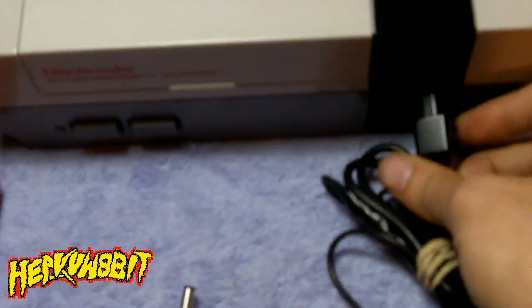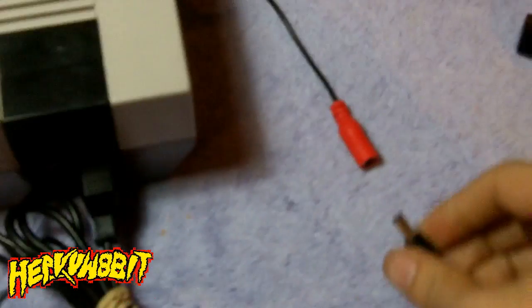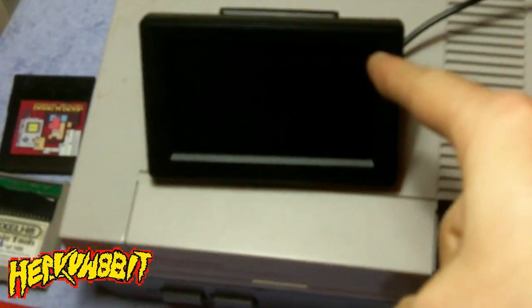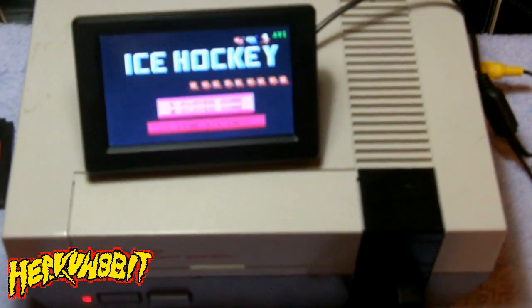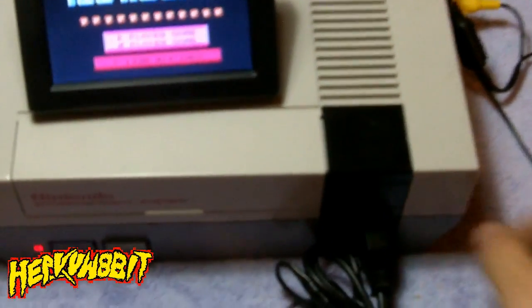Let me just plug this in real quick to show you how it works. So what's going on now is that I'm going to be pulling about five volts DC out of controller port number two, and that hopefully will be powering this screen. As soon as we turn on the Nintendo, you'll see the screen comes on as well — just to show you it's being powered by this port.